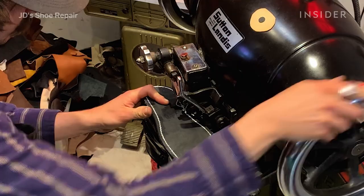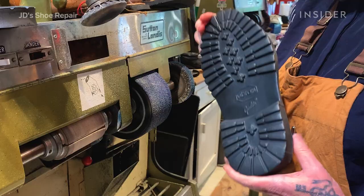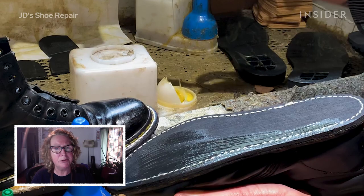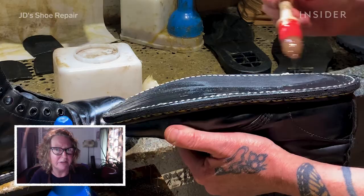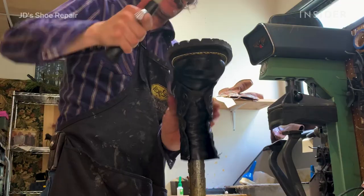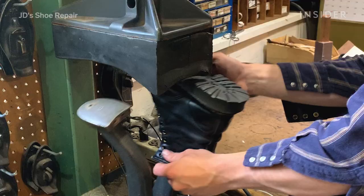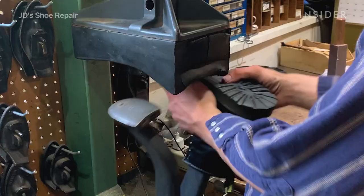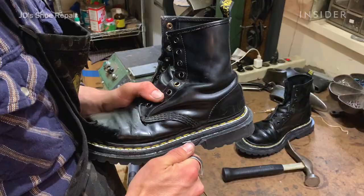Once we get that done, we have made a stable base for the new outsoles. We use almost exclusively Vibram soles. It's one that we end up using a lot with the Dr. Martens, actually, because it's comparable in weight and density to what the wearer is used to. Then you press it with the machine that really solidifies that connection.